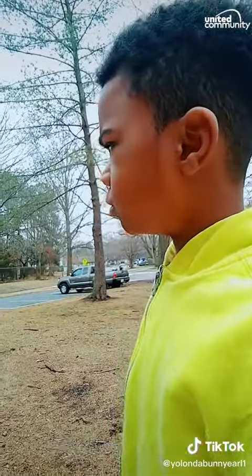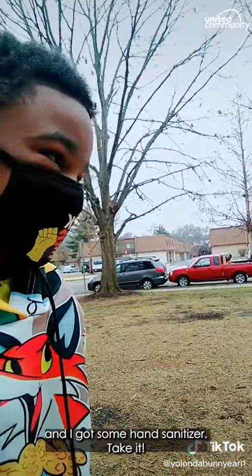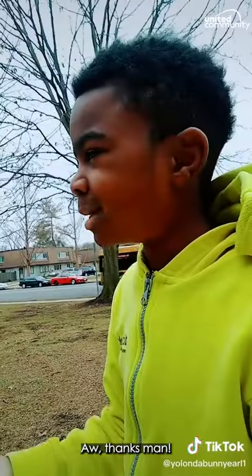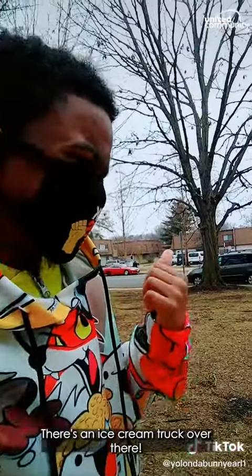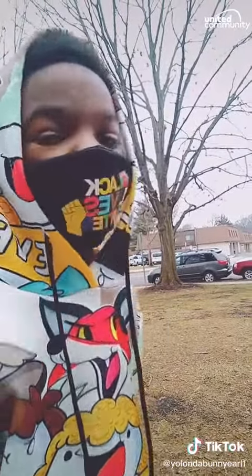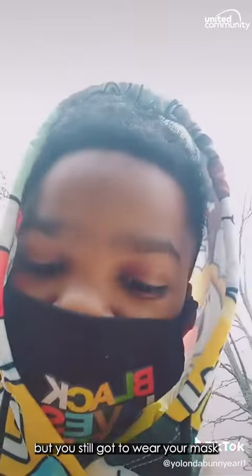Should I wear a mask too? Right here, I got some. Take it. Thanks, man. There's an ice cream truck over there. You want to go? Oh yeah, sure, let's go. I need some good ice cream. And listen, I know you're only four, but you still got to wear your mask, have some hand sanitizer, and stay six feet.